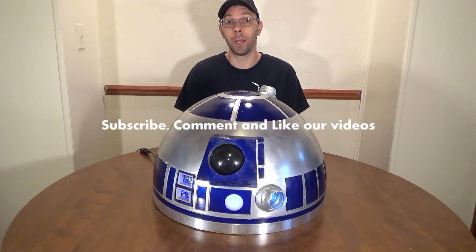Now you've seen how I control my lights and my holoprojector with an Arduino — now you can go out and build your own. As always, thanks for watching guys, don't forget to subscribe, comment and like.